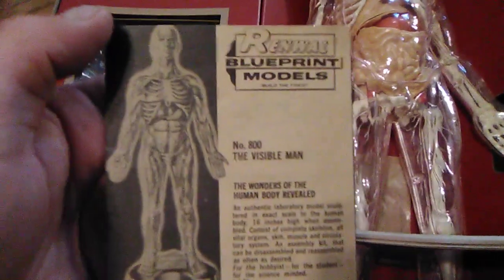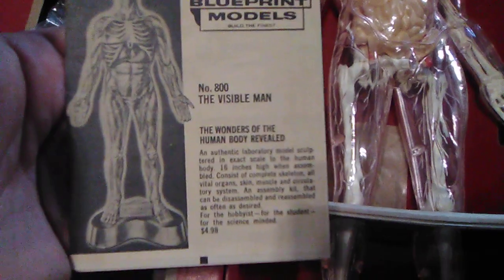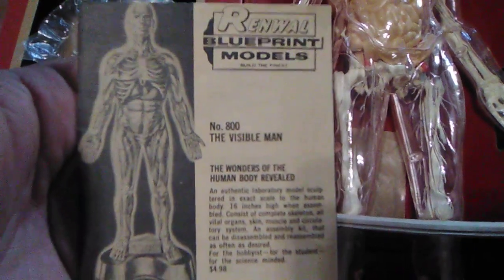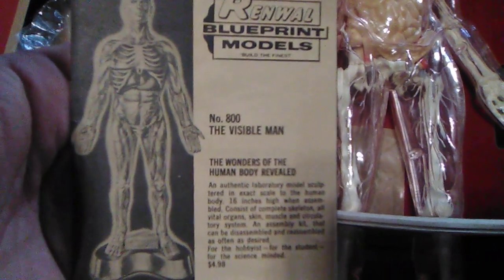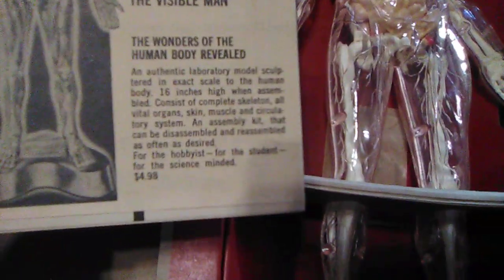Now let's check out the Visible Man himself. As this box has been opened before, I'm a little weary to open him up. But first, let's look at this Renwall Blueprint Models Guide. You can see their number 800 — it's the Visible Man. They also made, as I've seen online, a Visible Woman, and a human brain model as well in this line.